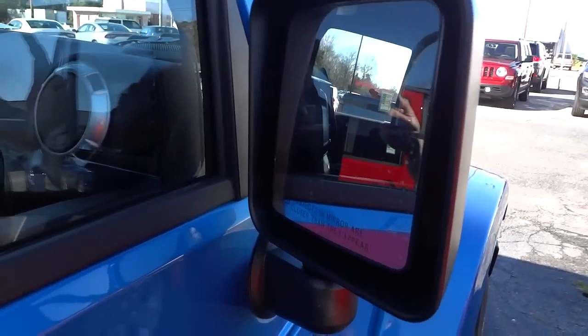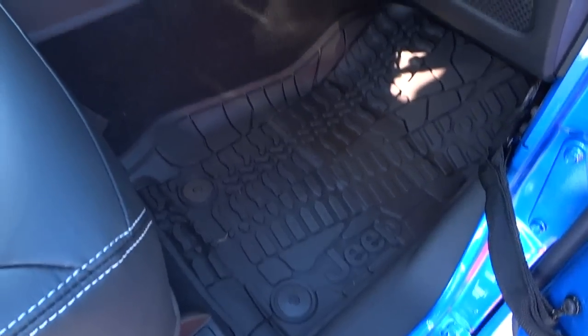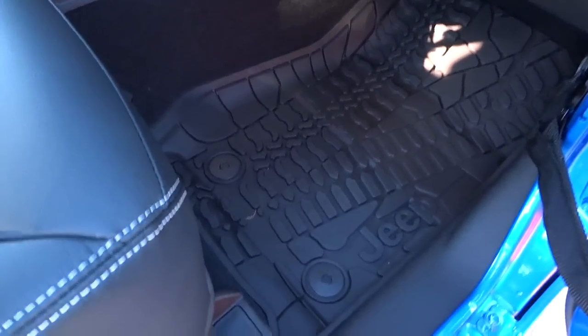We do have heated side mirrors. Another part of the package is the slush mats, which are very good and handy to have. They snap in place, don't move, fit like a glove, and they look good and protect your carpet.